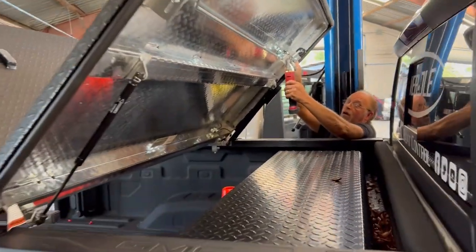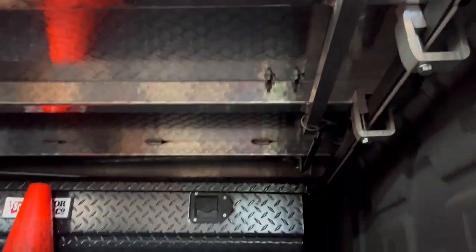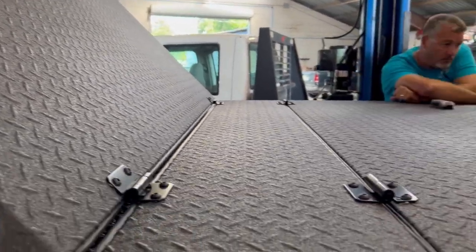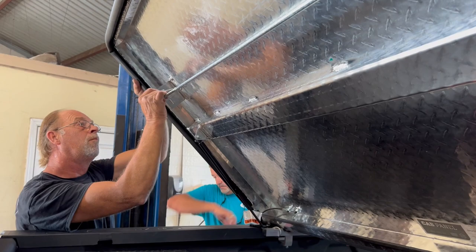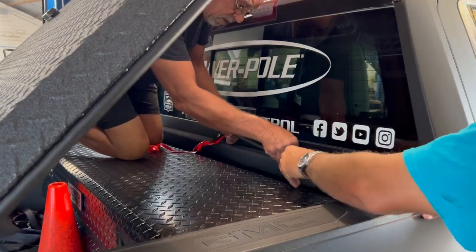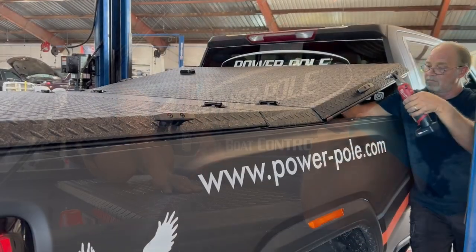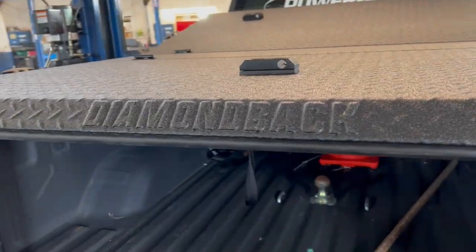I can put up to 600 pounds on top, so if I need to haul lumber for the ranch house or put a bunch of Yeti coolers up on top, I still have that ability. There's lockable tool storage underneath and my low bed wall toolbox. They're doing the final linkage for the forward panel — once that's done we just have tie-downs and it's complete. The whole installation takes under an hour as long as you know what you're doing. We are on the last of the four tie-downs and for the most part we're done — the Diamondback will be complete.